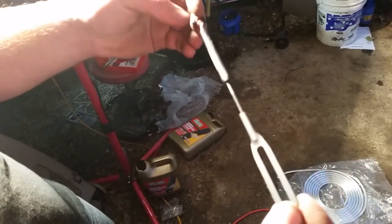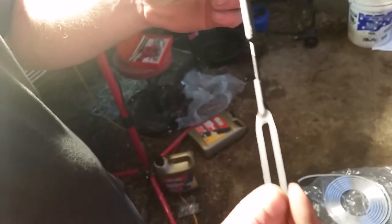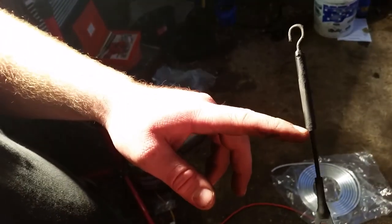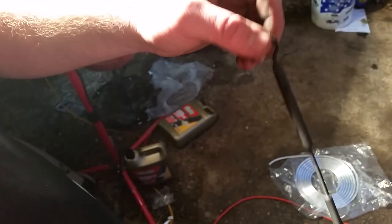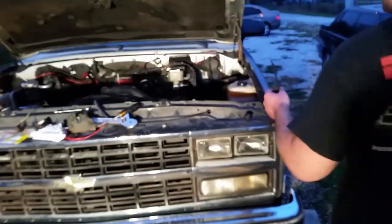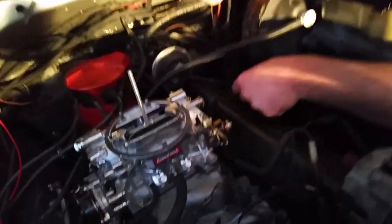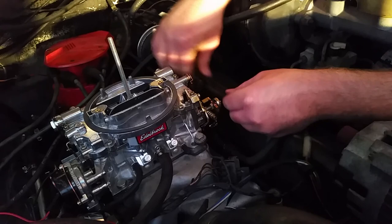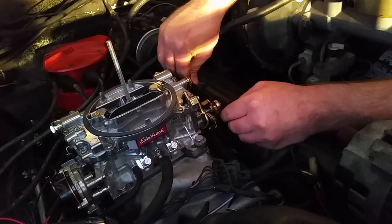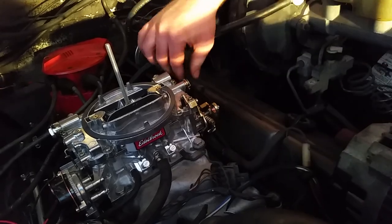Here's the finished product for the cruise control. I lengthened it by cutting this piece of push rod out and sleeving the original piece. Doesn't look the greatest but it'll work and you'll never see it once it's under the hood. We'll go ahead and put it on now. That'll probably work right there.